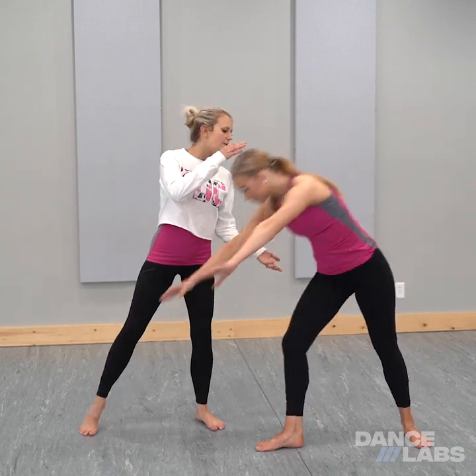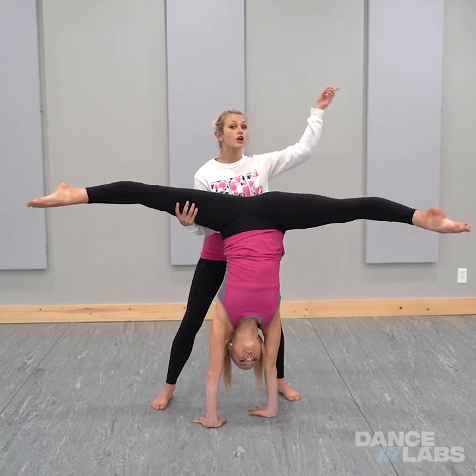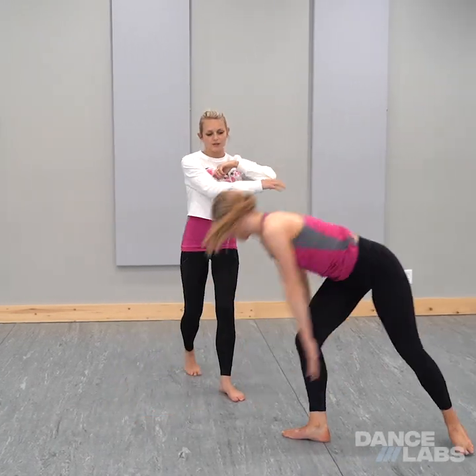So Lauren's going to go into a middle split. It'll be this second leg that goes in a full circle and then lifts out to the side. So it looks like this.